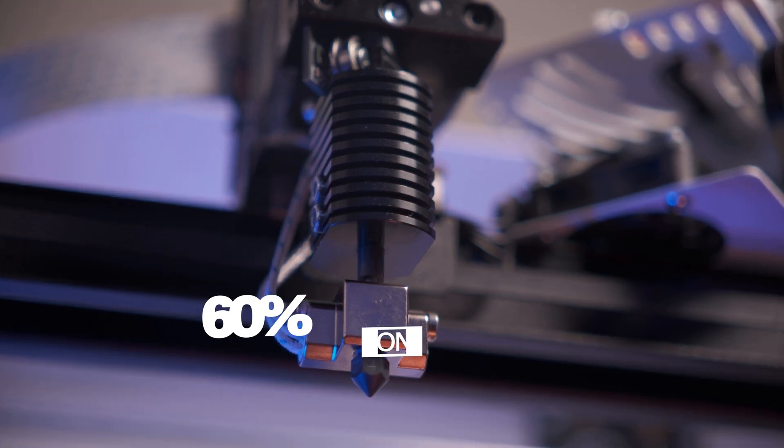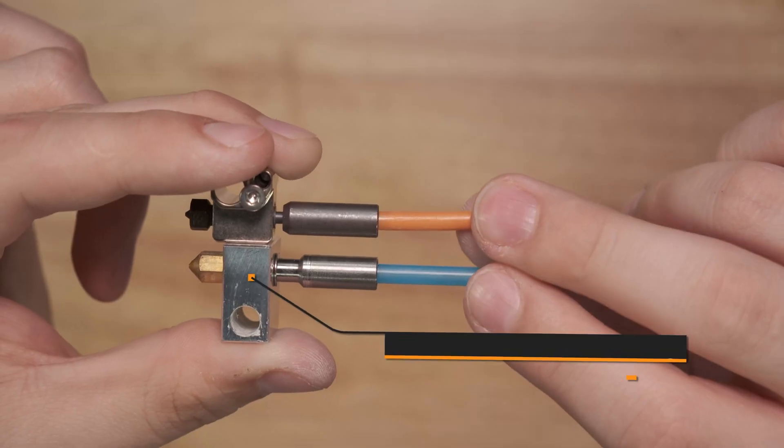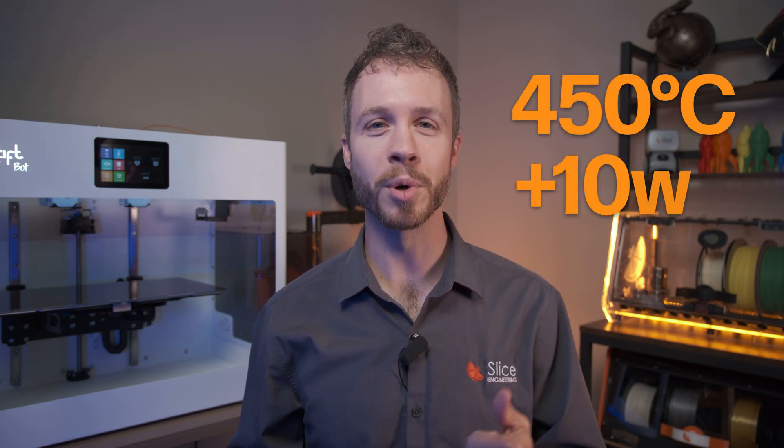Our Copperhead bimetallic heat breaks are 60% more efficient at heat creep reduction than monolithic designs. Using the same high-strength copper alloy designed for optimal thermal conductivity found in our Mosquito heat breaks, our Copperhead heat breaks boast a higher temperature rating and flow rate potential over PTFE-lined heat breaks like you see in a lot of lower-cost machines. This Copperhead hotlock, named for its hardened nickel-plated copper alloy construction, is rated 450 degrees Celsius and has 10 watts more heating power than the previous generation CraftBot Flow hotend.